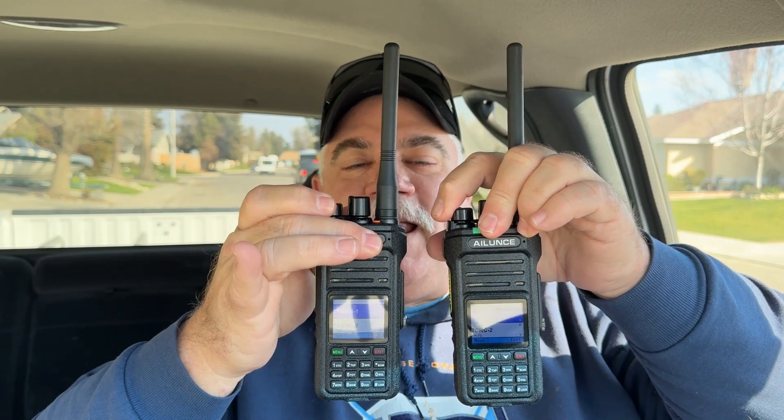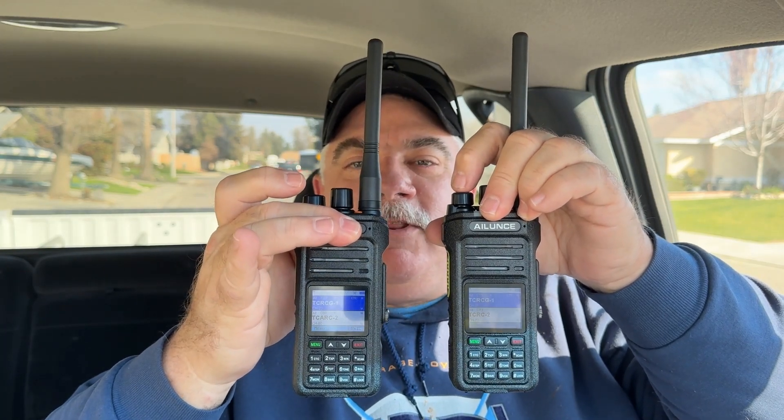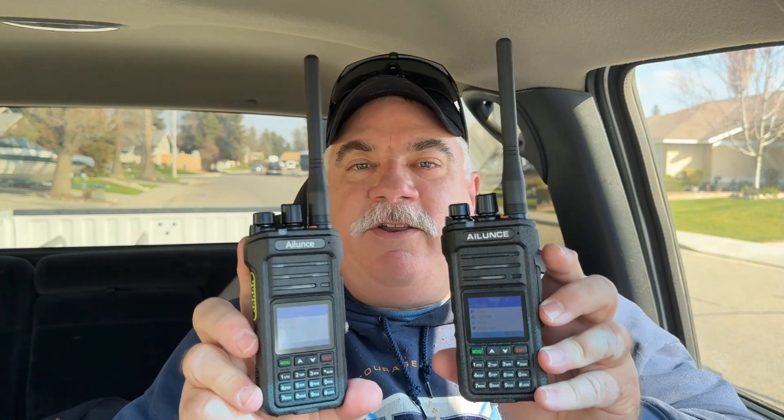Just to show you how identical these are: your splash screens will now be the same, your displays will match perfectly, and the menus will be exact. When I say that these things are exactly the same once the firmware update is done, I mean it.